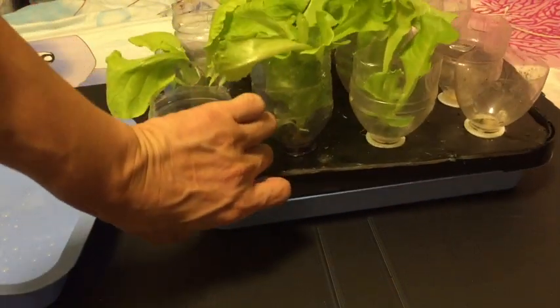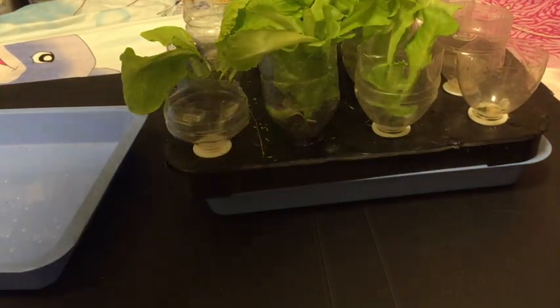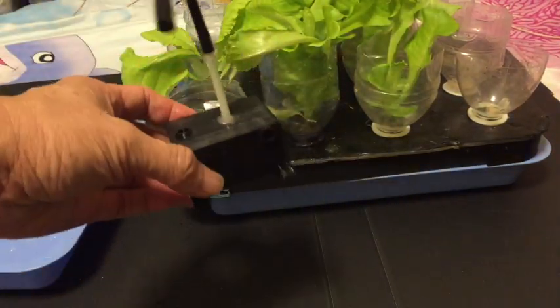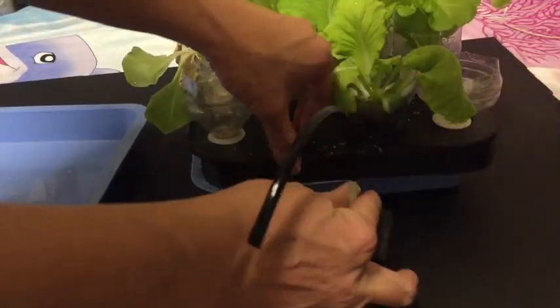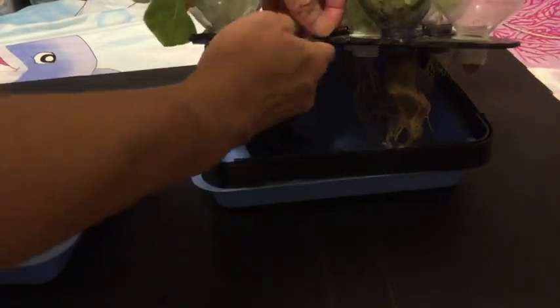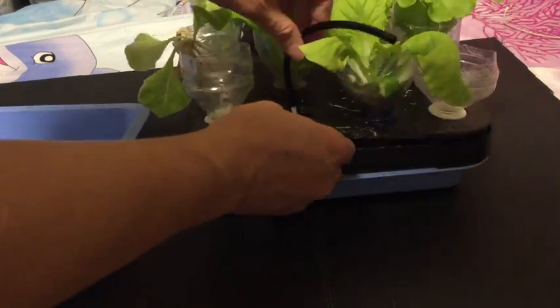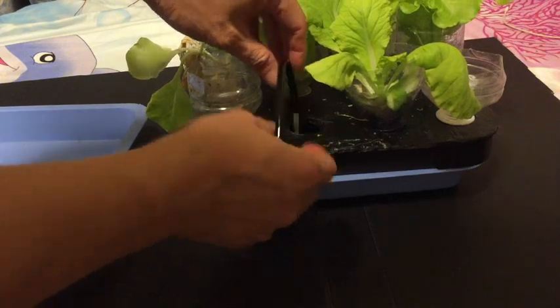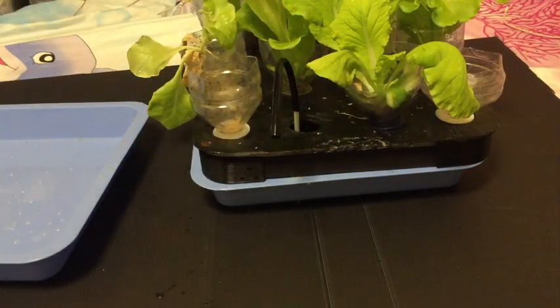The roots now have more space to be aerated, and it's all because of this growth bed lifter. Don't forget to also look at my auto water level controller — it fits in here and controls the water level at only about two centimeters, leaving the rest of the space for the roots to be aerated. On this side, we connect to the nutrient tank through a longer pipe.